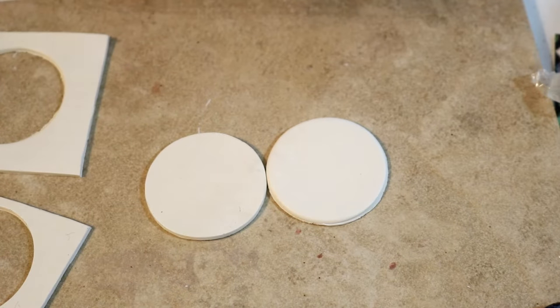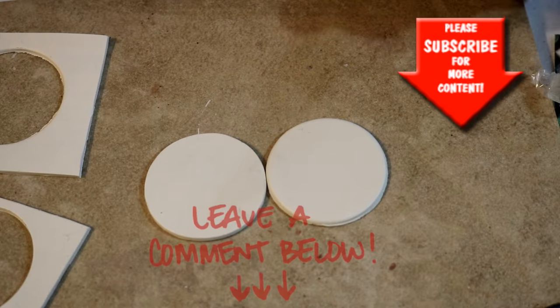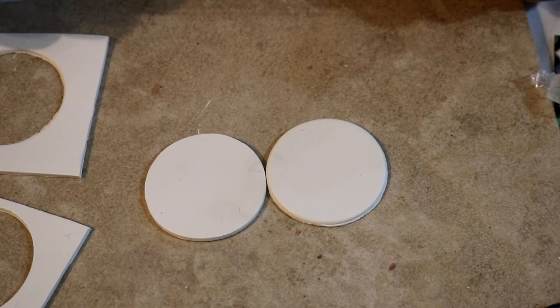That is all for today. If this video has helped you, please give us a thumbs up and subscribe to our channel — we have a lot coming up and a lot to offer you in the future. Thanks for watching, have a good night, bye bye!